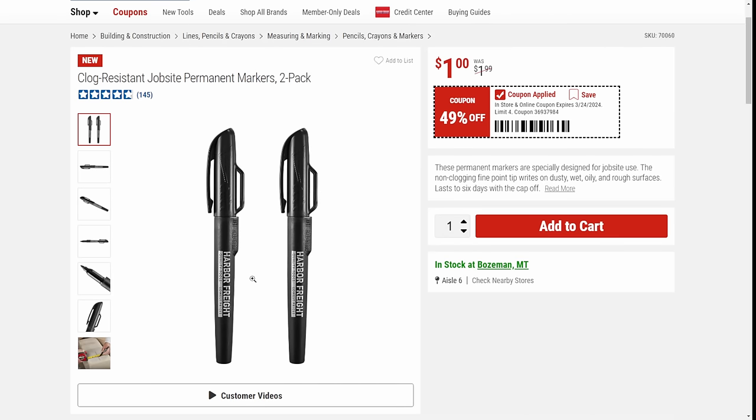Look at this — $1. These are allegedly the clog-resistant jobsite permanent markers that I believe are supposed to compete against the Milwaukee. I have Milwaukee in my desk — if I can get the same thing for a buck, let me know if you've tried the two. Put it down below. If I need to do a video to really straighten the whole thing out, let me know and I'll do a video on it.